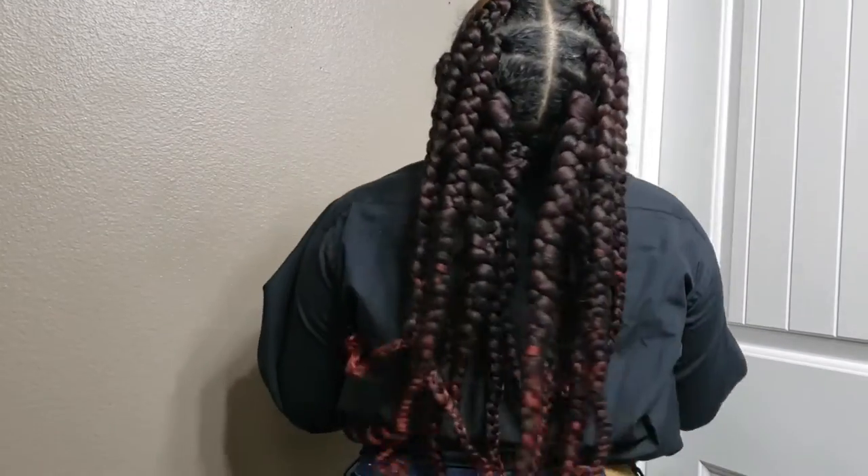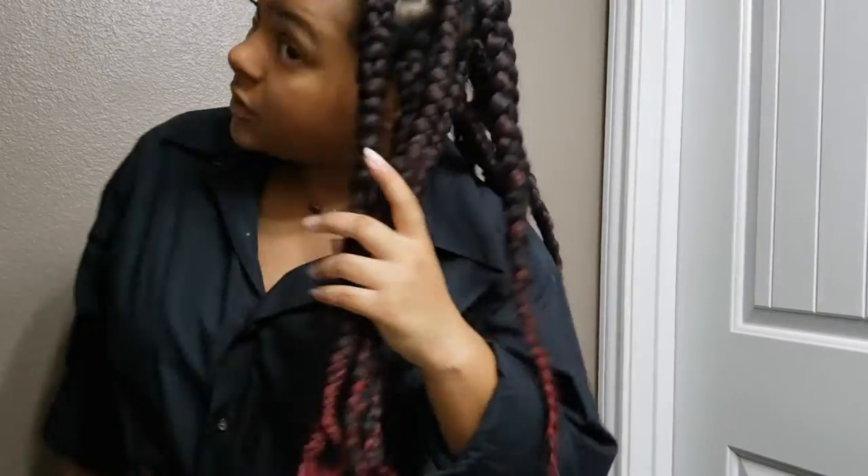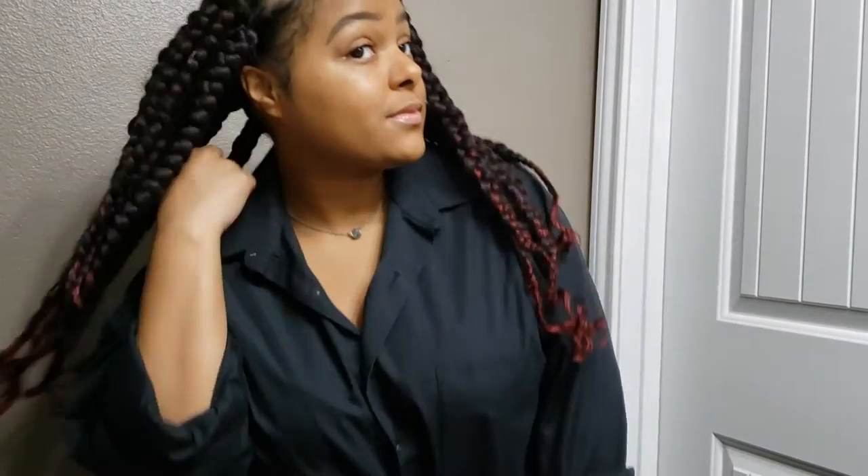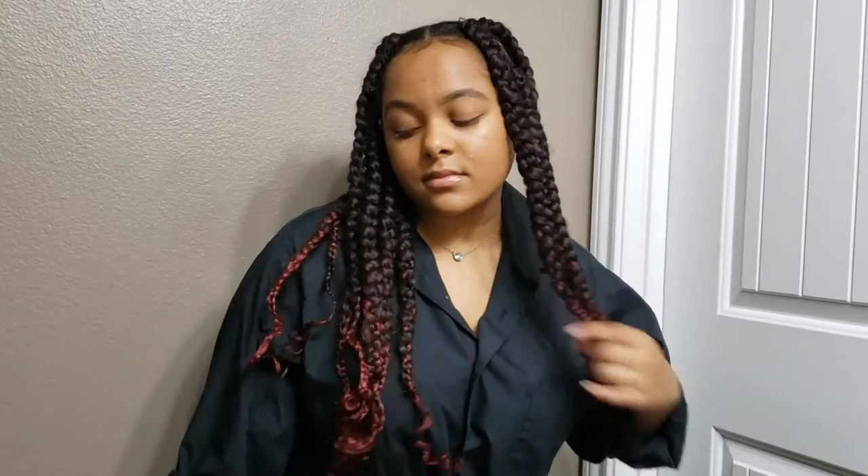Hey guys, welcome back to the channel! Today I'm giving you a hair video — here are my jumbo braids. These are the first jumbo box braids I've done, and this is the third time I've ever braided my hair.